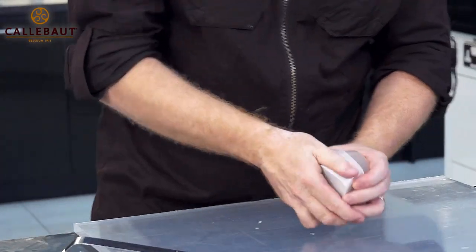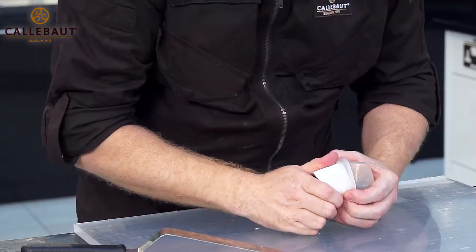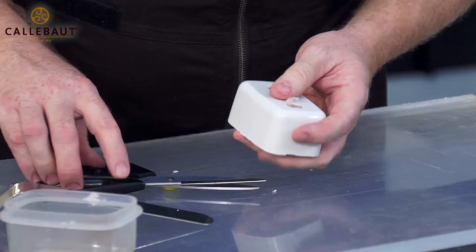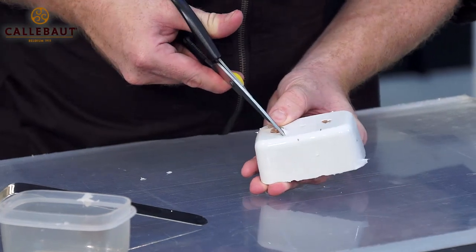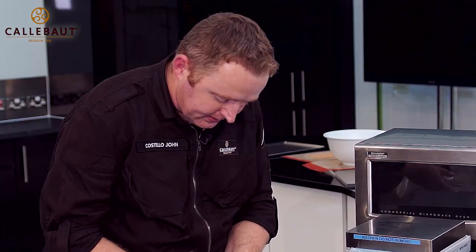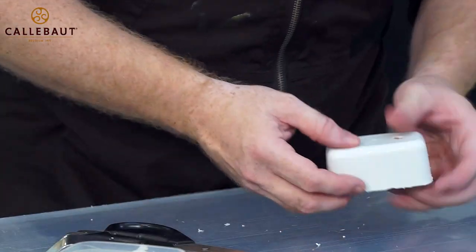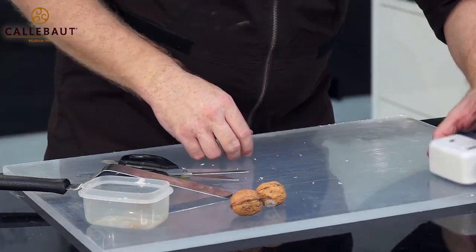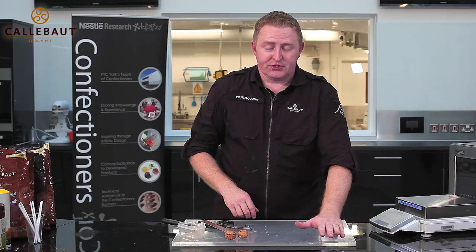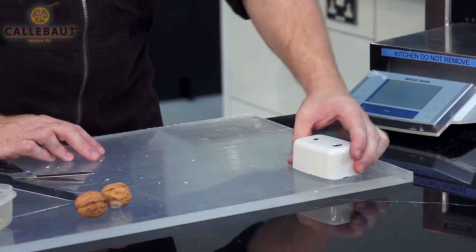We can just use a palette knife just around the side to coax it out. We want to cut four lines following the shape of the walnut — this will help it to release the walnut out. This is now put to one side and is ready to fill with a chocolate mousse. I'll show you how we're going to make the chocolate mousse.